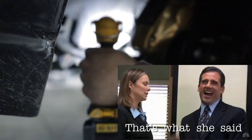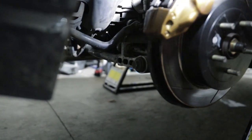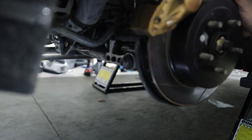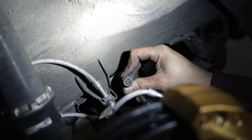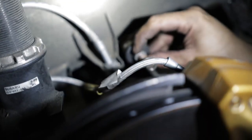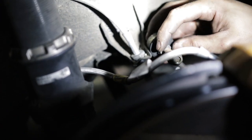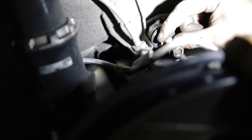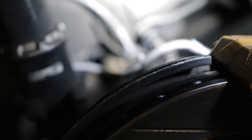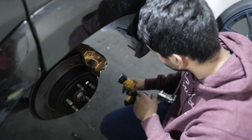First I want to take off the sway bar — I believe it's 12 or 14. It's been a really long time. There's also a small wrench you have to use to hold the back side so it doesn't spin. You get the 14 to spin that nut off, but the whole stud tries to move with it, so just grab a 14 wrench to hold the stud in place while you take off the nut. Now we got it all disconnected from the hub.